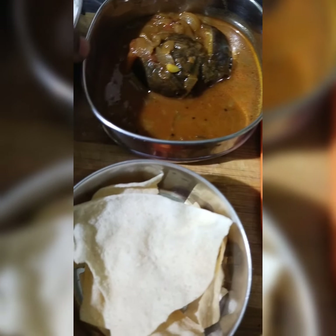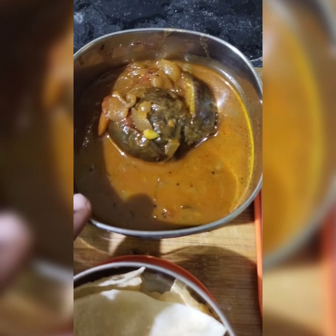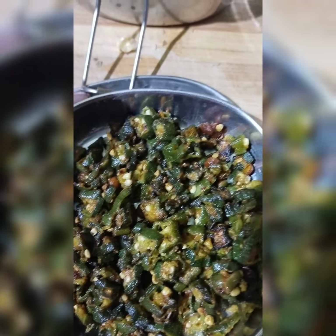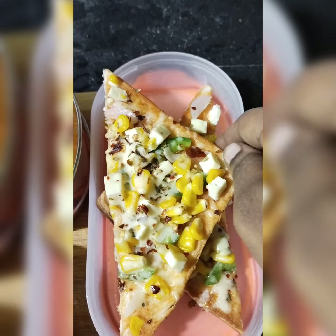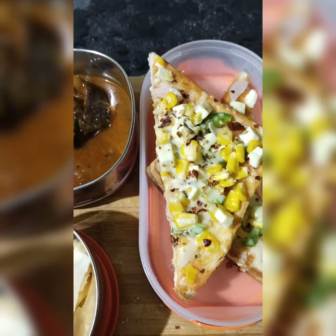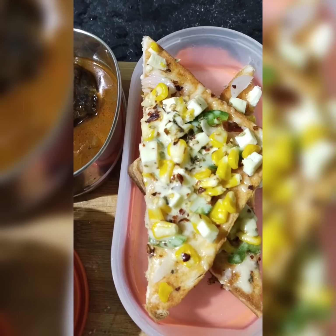Hi friends, this is a kid's lunchbox recipe: white rice, some rice and a bread pizza. Please like and share and subscribe. Thank you.